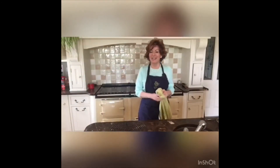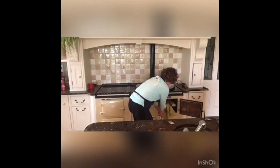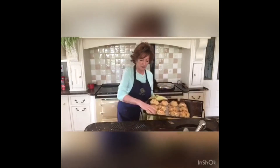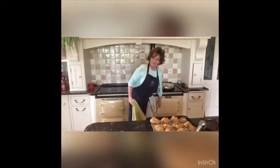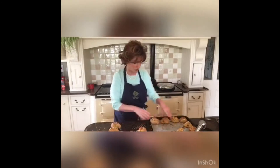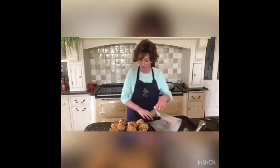Back again — 20 minutes up. I'm going to see what these are like; I checked them at 15 and they weren't quite ready. So here we go, 20 minutes — scones out of the oven. Delish! I'm going to pop them on my tray. Remember at this time of COVID, we need to keep washing our hands for 20 seconds. My hands feel a bit raw from all the washing, but I use hand cream on them.